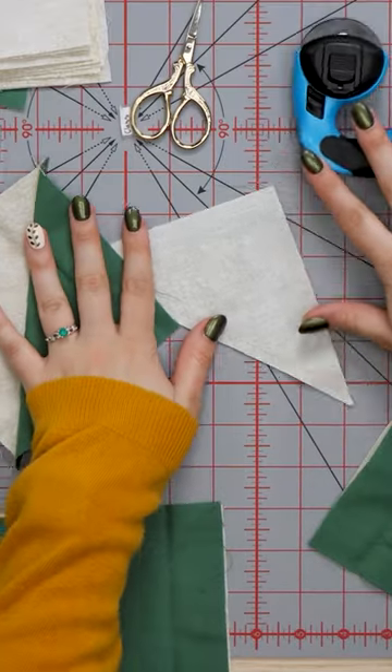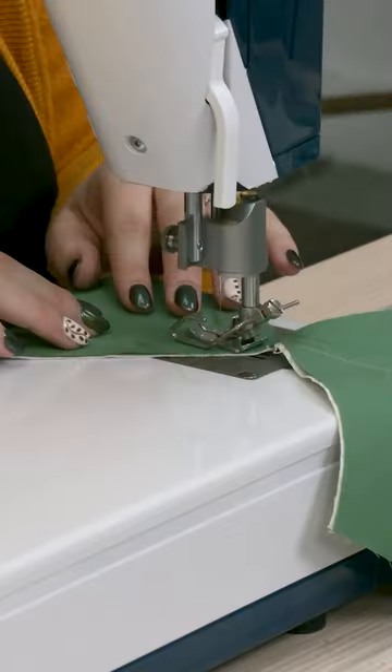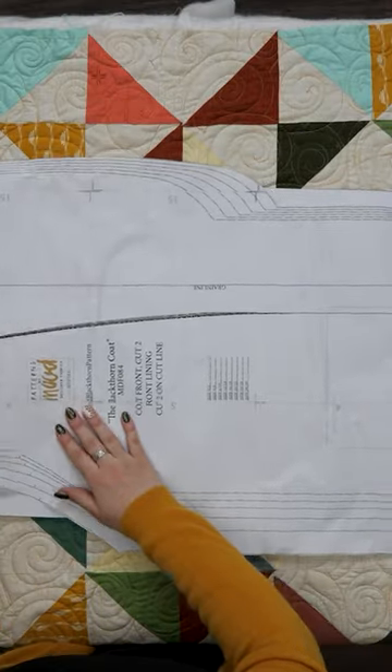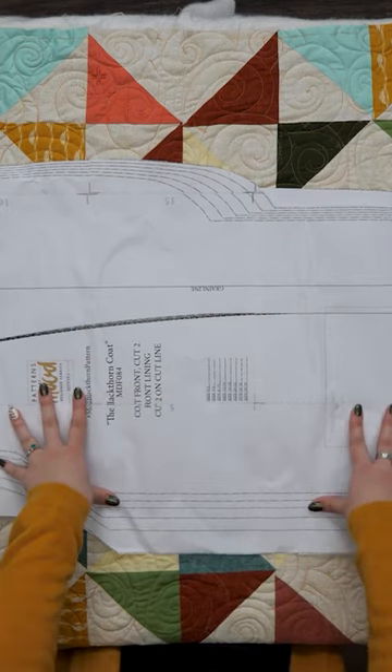For each of your squares you'll end up with two blocks, and I chose to get my pattern from Mood Fabrics. It's the Blackthorn coat pattern.